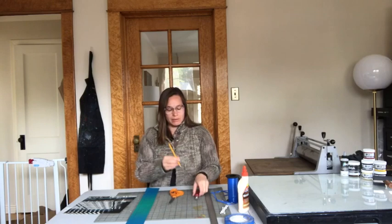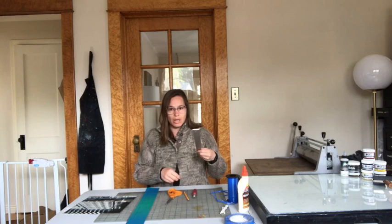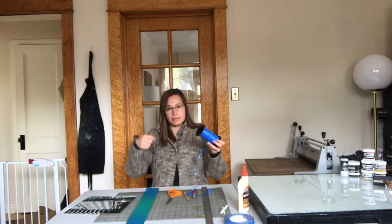You'll want some scissors, pencil, an exacto knife — or you can just use scissors if you prefer. A ruler is always handy, something to make your tassel out of, some glue, and tape. My glue isn't working well so I have some Q-tips to dip in there. Work with whatever you happen to have on hand; it doesn't need to be special or fancy.